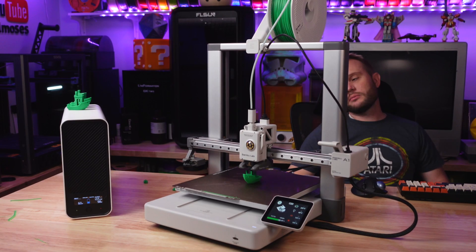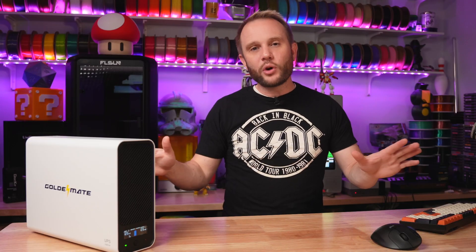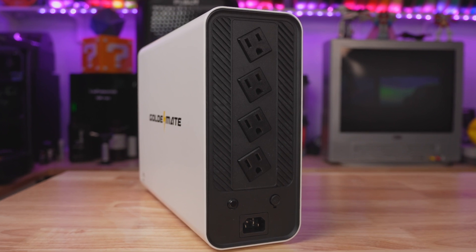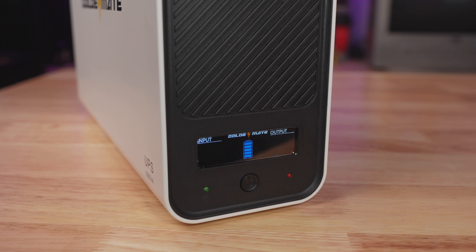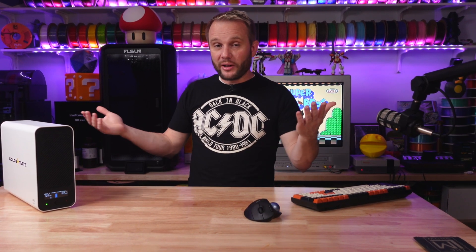Setting up the GoldenMate UPS is pretty straightforward. You're just going to plug your 3D printer or any other critical tech right into one of the four ports on the back of the UPS. Once connected, the UPS provides real-time information on the LCD screen on the front — power conditions, watts in, watts out, and a small battery meter in the middle. I do wish it gave you remaining minutes or an estimated time before the battery ran out — that would be kind of cool.